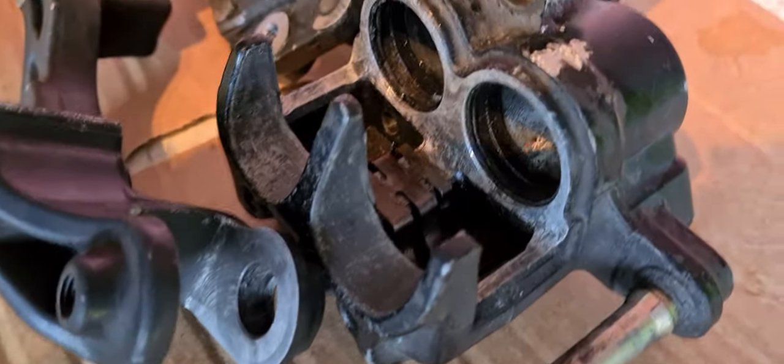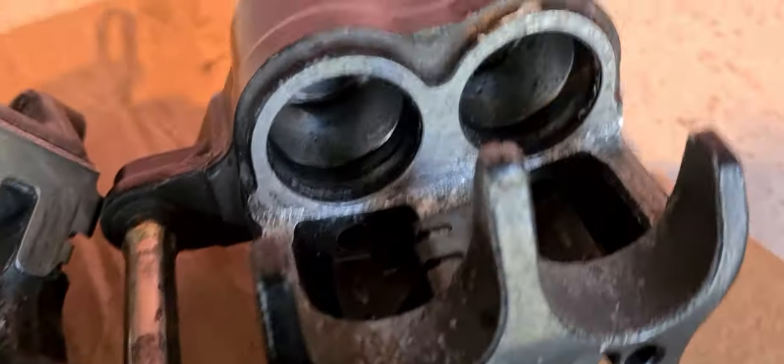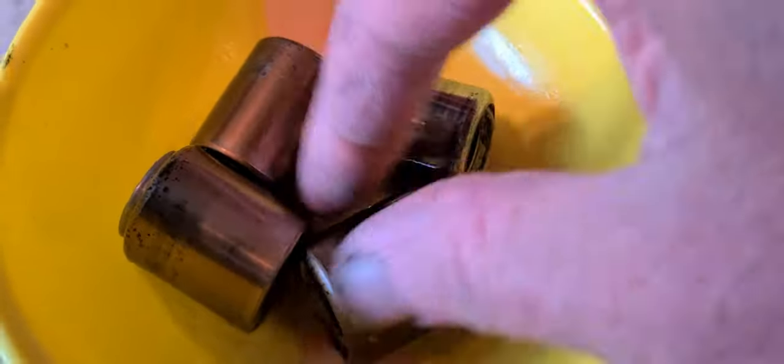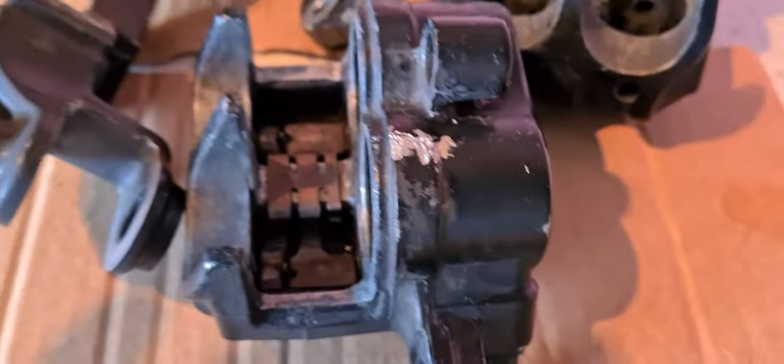They're all nice and clean now. At this point you could paint them if you were going for a full concourse restoration, but we're not going for that on this project. The reason these seized up in the first place is all that grub on the pistons, so I'm just soaking them in the coil cleaner, turning them over, giving them a good soak to clean everything off. When they're all perfectly clean we can change the seals and start rebuilding the brake calipers.